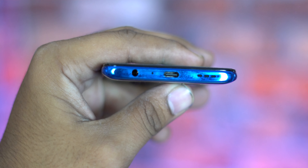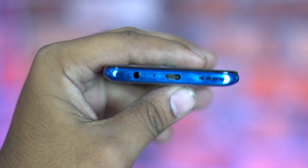Next is the speaker. The speaker supports Dolby Atmos and is not a problem overall.